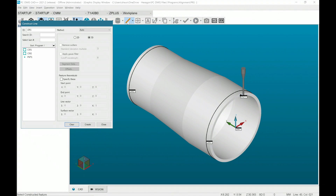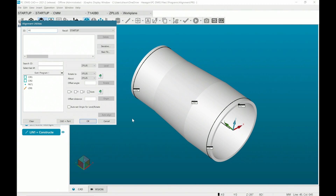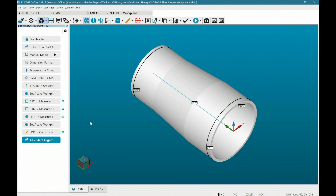I'll now construct a line between those two circles to create an axis for my level. With the manual alignment features measured, I'll open the alignment window and select the constructed line to level my part. In this case, I'll level to Y+. I will now set the X and Z origin on that same line, followed by setting my Y origin on the point. This will complete my manual alignment.